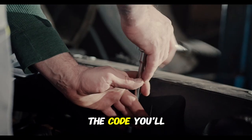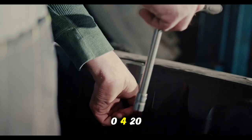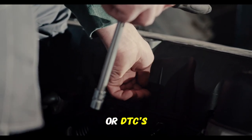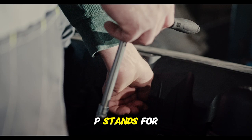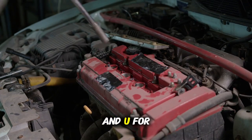When you read the code, you'll get something that looks like P0301 or P0420. These are standardized diagnostic trouble codes, or DTCs. The first digit — P, B, C, or U — indicates which system has the problem. P stands for powertrain, B for body, C for chassis, and U for network.